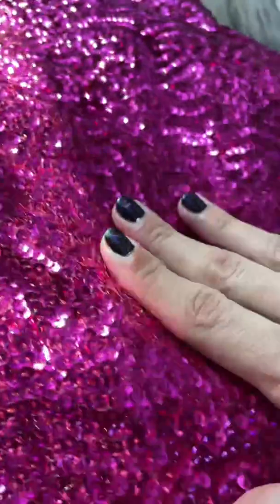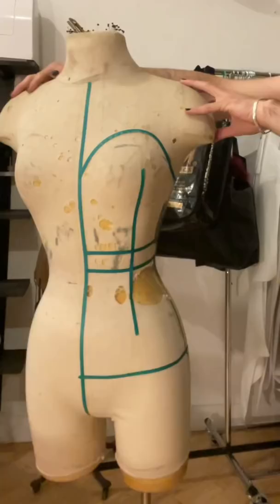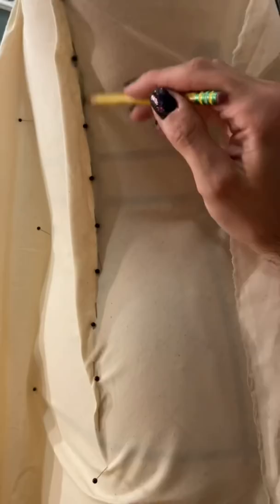Today I am making the most in-your-face dress I have ever made. Like, this dress has absolutely no chill. I started off by making my pattern for the dress using a draping tape, and then I cut my fabric.